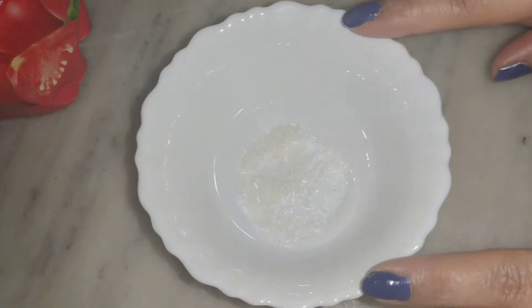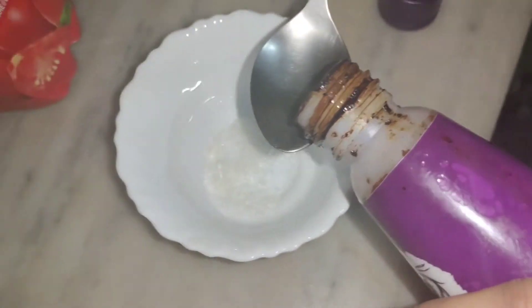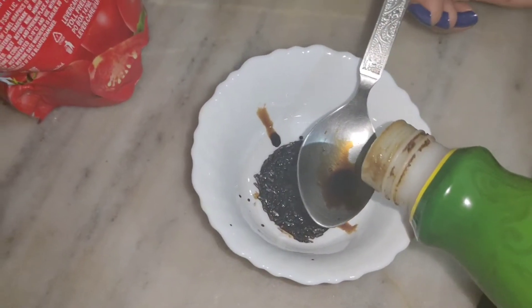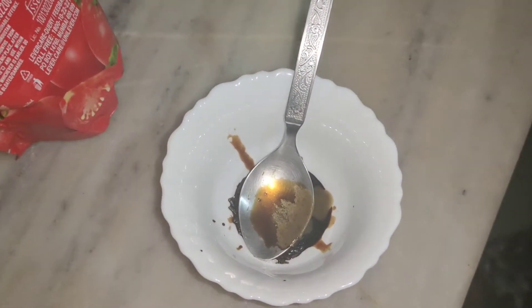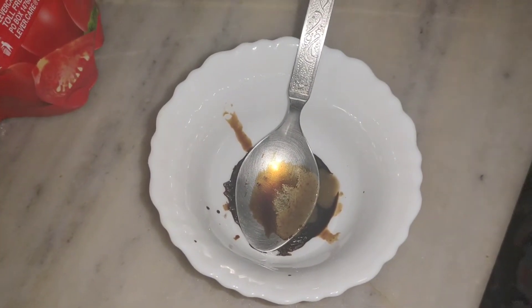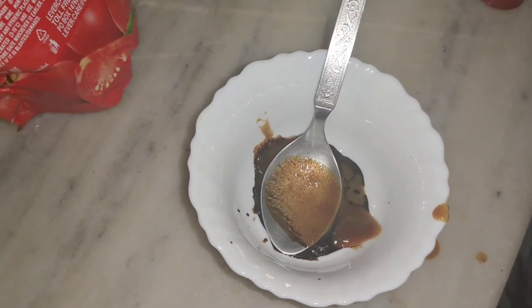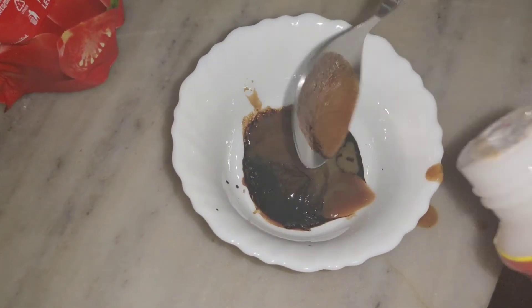I will add a corn flour slurry. A little bit of soy sauce, a little bit of chili — because children don't eat too spicy so I am not making it very spicy, but you can increase the spice. Add a little red chili, about half a spoon, and a little vinegar.